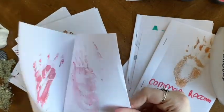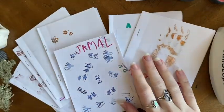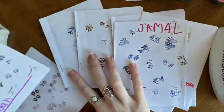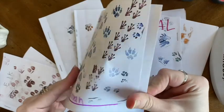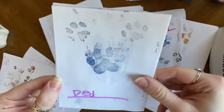Thanks for joining us today at Lowell Parks and Conservation Trust. Keep in mind that these journals can be used for more than tracking — for anything. If you end up making some pocket journals of your own, make sure to send us some pictures. Bye!